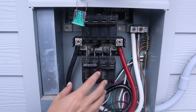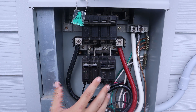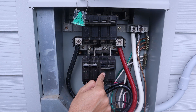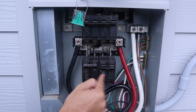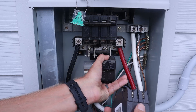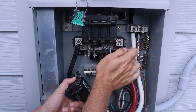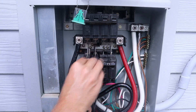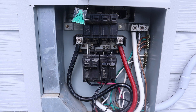All right, for this particular interlock kit, it wants the generator circuit breaker to be over here on the left side. Not all interlock kits are the same — some of them will actually want the generator circuit breaker to be on the other side. But for this one, it wants it on the left side. So we're going to have to switch these two breakers. This is the generator breaker and we need to get it over here on the left side. So now that we've got our generator breaker where we need it to be, we'll go into the garage with the plate and drill our holes for the interlock kit.